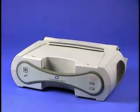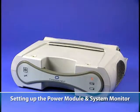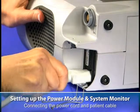These steps will include setting up the power module and system monitor, connecting the power cord and patient cable.